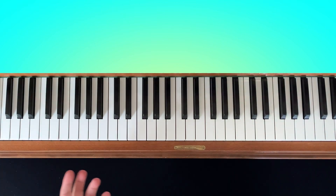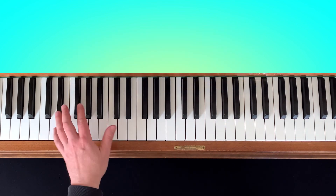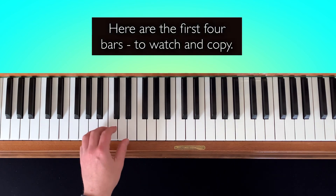Ladies and gentlemen, welcome to this tutorial about the Nocturne by Frédéric Chopin, Op. 9 No. 2. I play the left hand for you the first four bars very slowly, so you can observe what I'm doing.